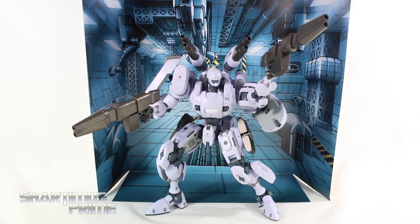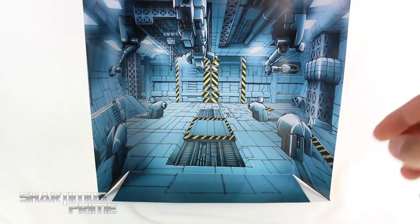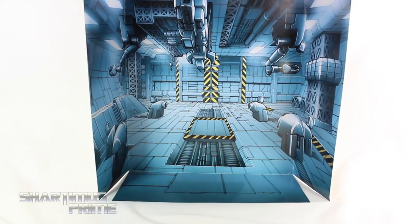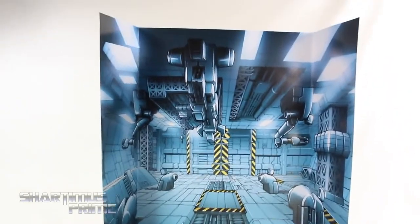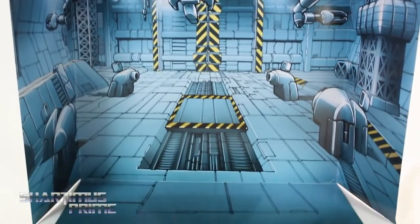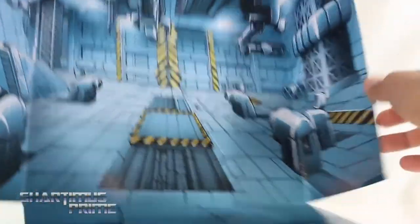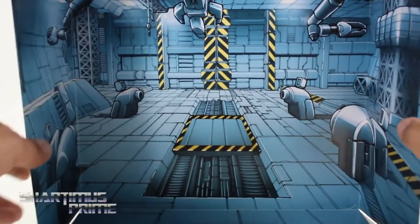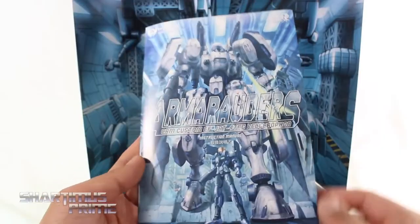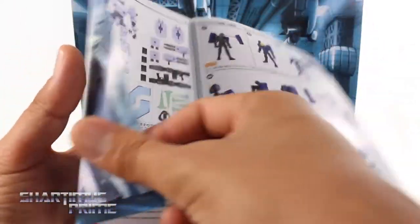Some of the things we get here that we did not get with the test sample: we get this diorama right here, painted by Don Figueroa, looking really really nice. I really like this docking station set up — this looks really cool. It has three folds, on the side and at the bottom, and there's nothing on the back. You also get this very well written instruction manual which goes into all the details on how to assemble everything, and there are a couple of things I had done wrong with the test sample which I'll show off in a minute.